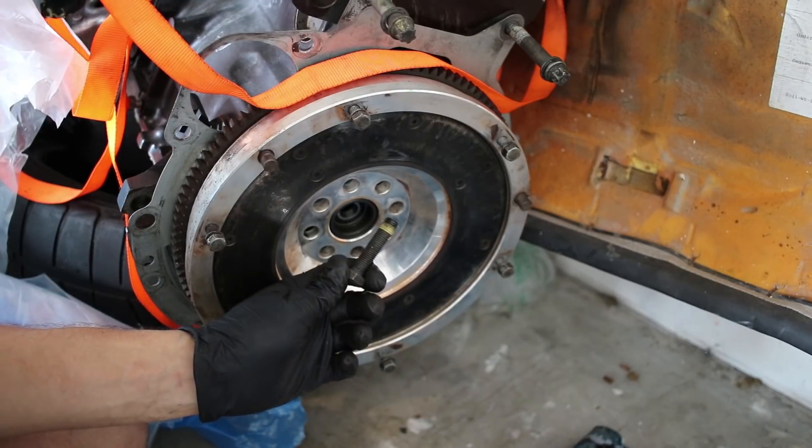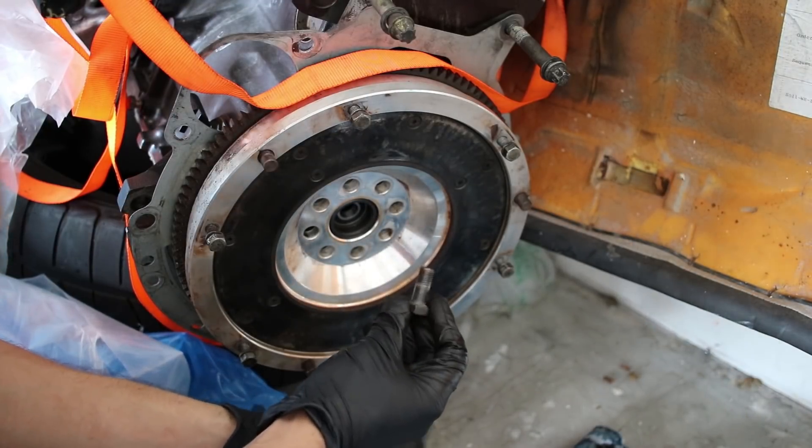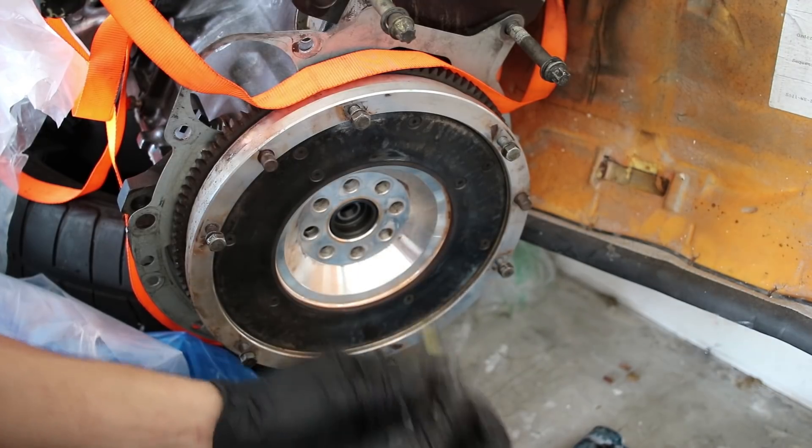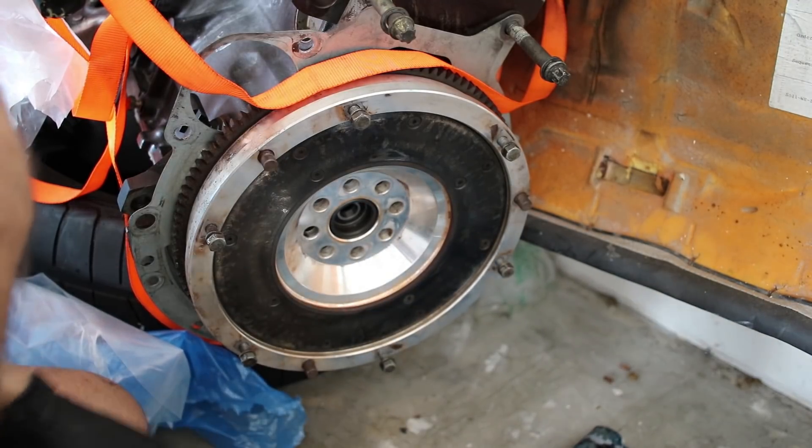Here's a standard flywheel bolt — this is one-time use. And these are the aftermarket flywheel bolts for this flywheel right here. They're about half as long, so I have to use these.